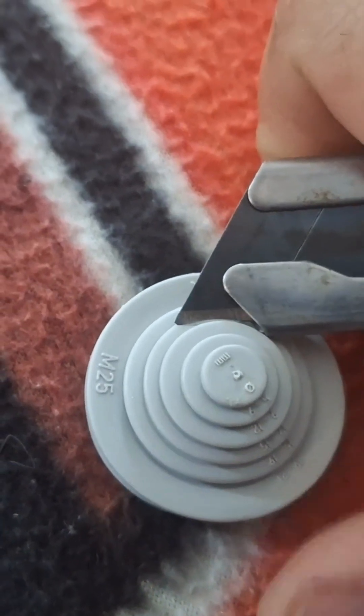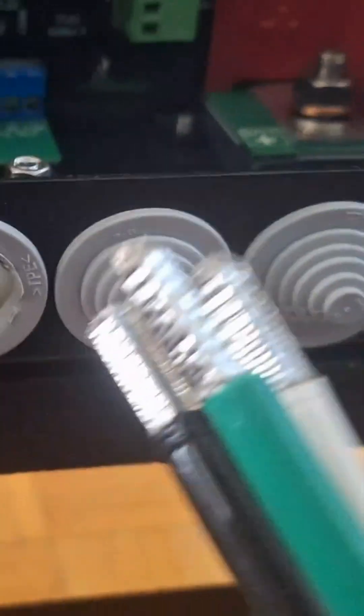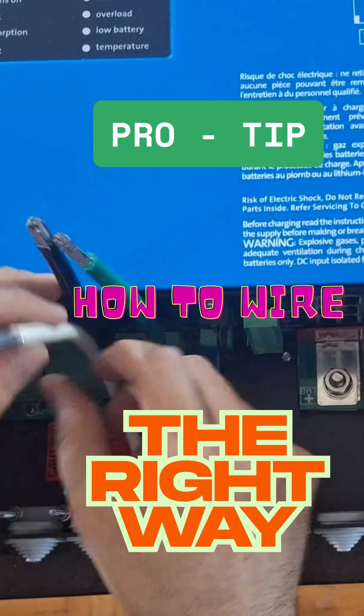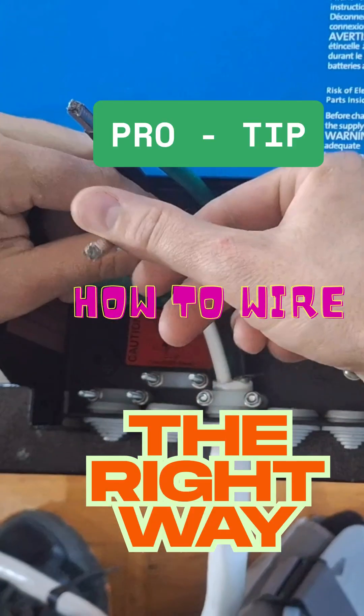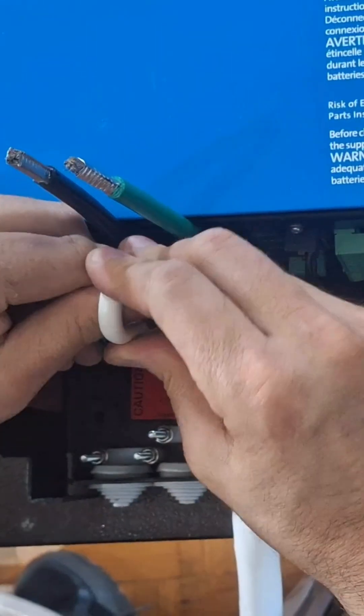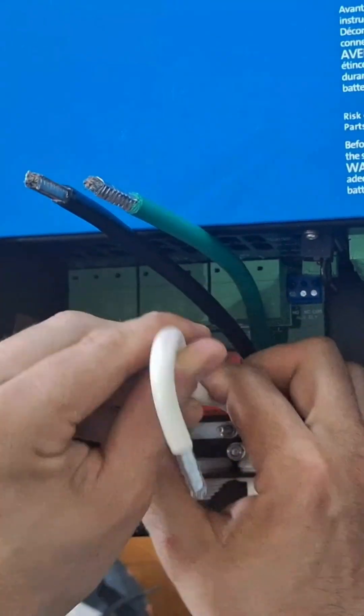Remove the grommet and cut the right size. Feed the wires between the restraint cable. Now for the wiring process: take the cable, bend it towards yourself quite hard, and then make another loop at the bottom of it.